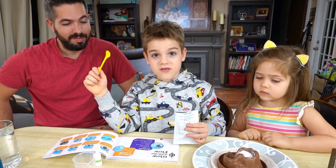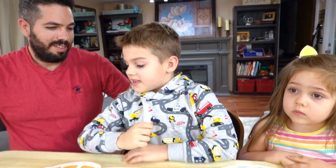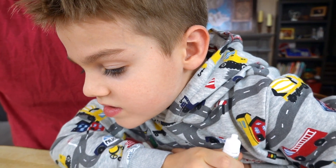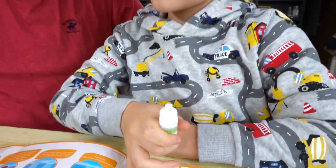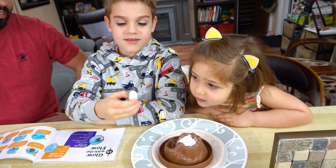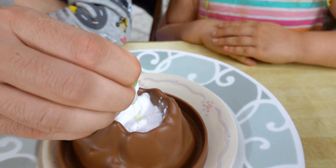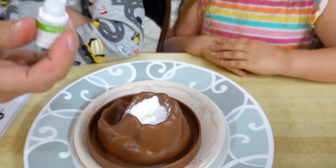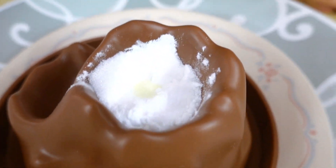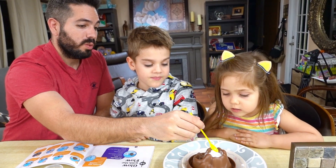We started off with basic instructions. Now we're going to do some fun stuff. Next step: add four or five squeezes of glow-in-the-dark powder to the crater hole. That's a glow-in-the-dark powder. You have to open it first. It's yellow. You have to stir it — it doesn't say to do it, but it shows you need to stir it.